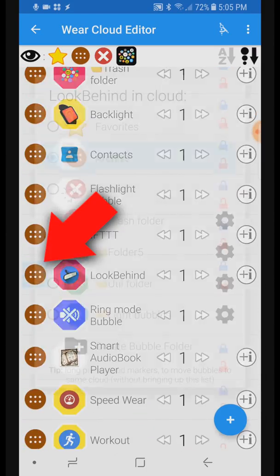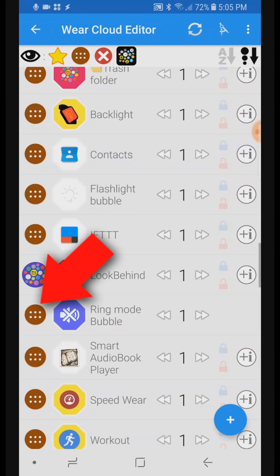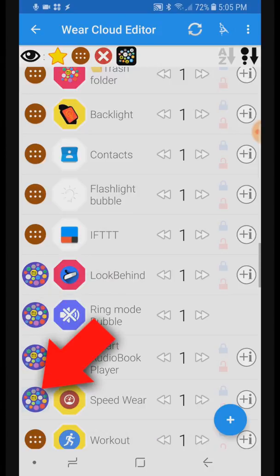Tap the cloud marker in front of each row to move a bubble from one cloud or folder to another. Here is a pro tip: you can tap and hold the cloud marker to move subsequent bubbles into the same cloud. I'm long pressing the markers for these bubbles to move them into the new blue folder.